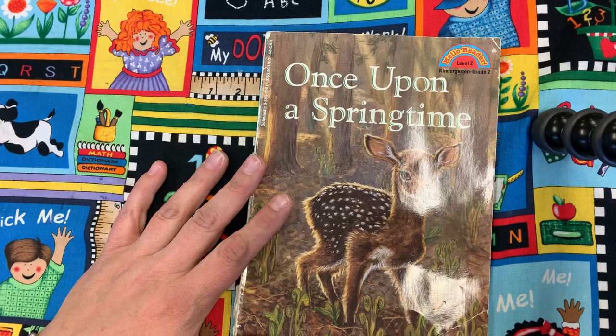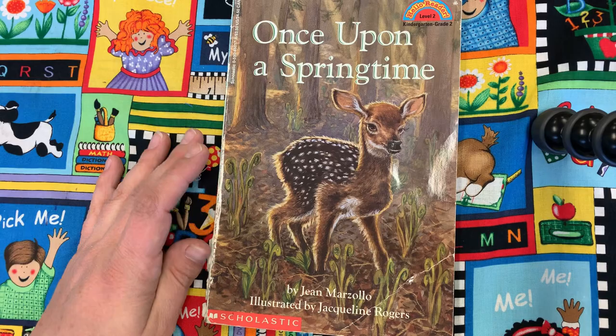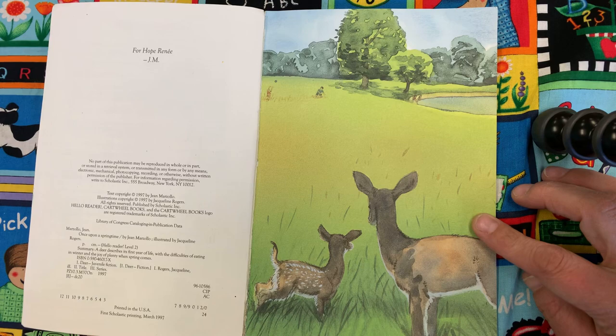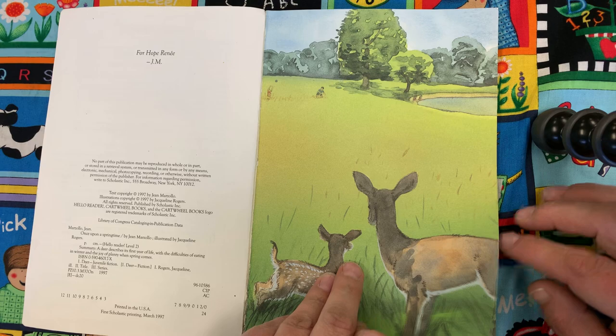Hey friends! This book is called Once Upon a Springtime by Jean Marzallo and illustrated by Jacqueline Rogers. There's two deer right there. Looks like they're watching these two kids playing in a field by a lake or a pond of some kind.